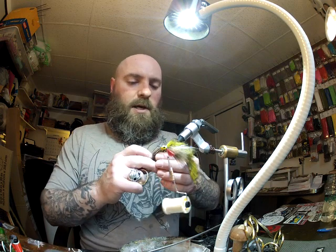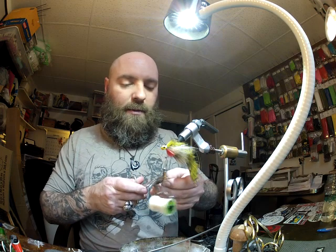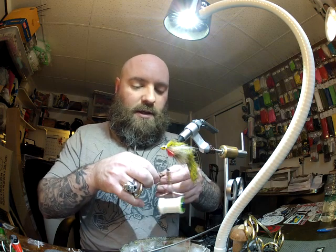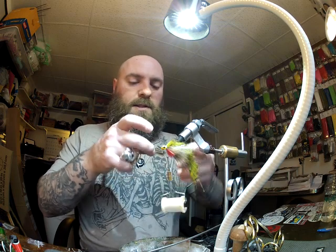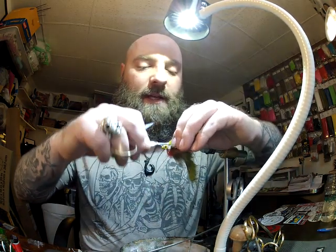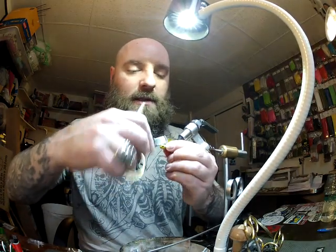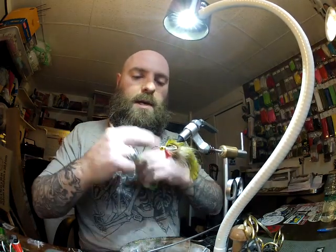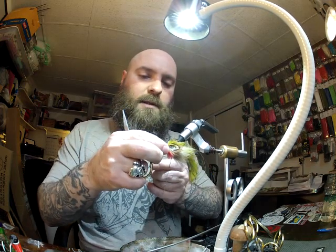Now I'm going to take two pheasant feathers. You can use whichever feathers you want from the pheasant, or you could use rubber legs in place of the feathers. This is going to be our little side fins, so I'm going to put one on each side. Secure those down nice, and now I'm going to tie this off.